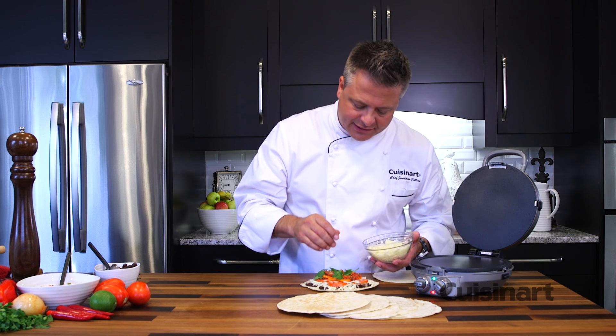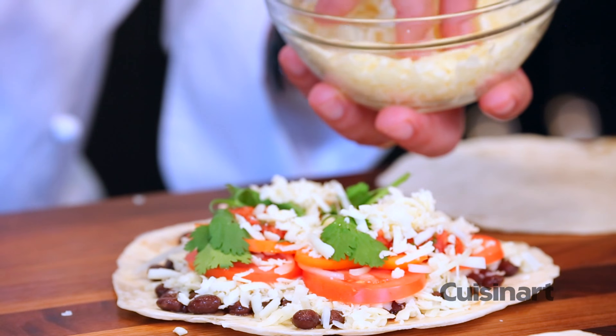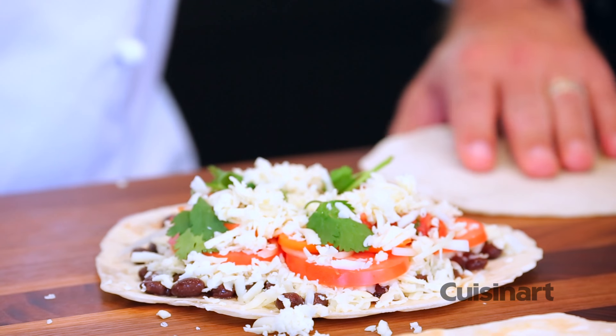With all my favorite ingredients inside — tomato, pico de gallo, fresh cilantro — I'll finish with another layer of pepper jack cheese. It acts like the glue to keep this beautiful quesadilla together.